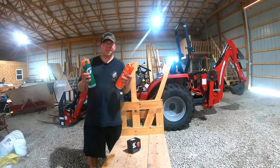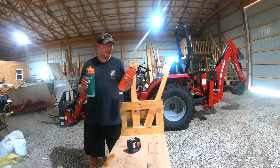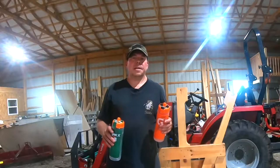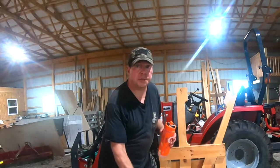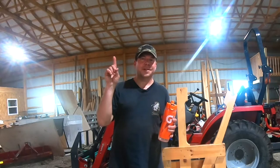Well, there you have it. We really like these GX customizable hydration systems from Gatorade. They make a great gift for just about anybody, including yourself. If you got anything out of the video, if you could hit the thumbs up button, that really helps out our channel and we appreciate it. Also, if you haven't subscribed yet, please do because we have a ton of home improvement videos on the way. Thank you very much for viewing and we'll see you in the next video.